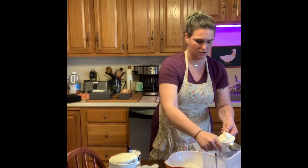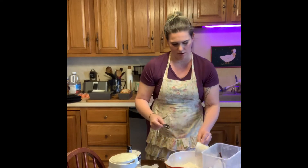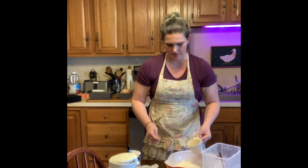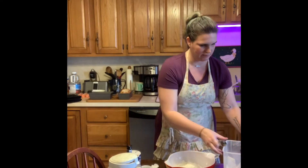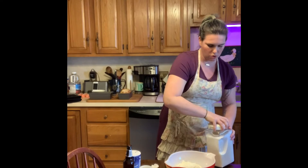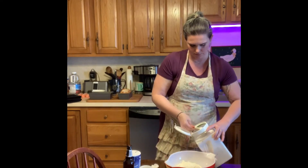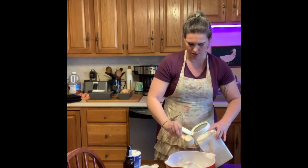Just level that off — that's our third cup of flour. So that's three cups of flour for our recipe. Then we're going to put in a quarter cup of regular white granulated sugar.